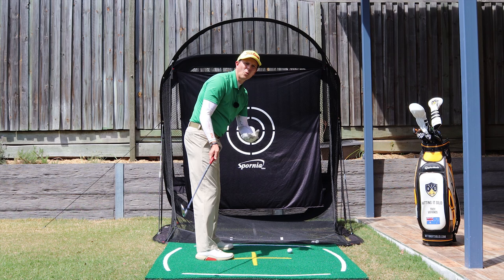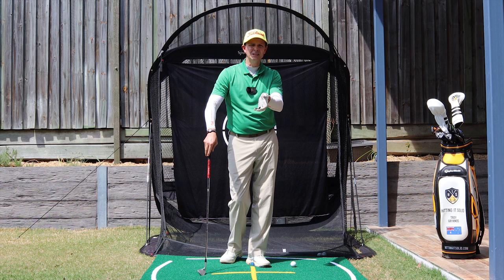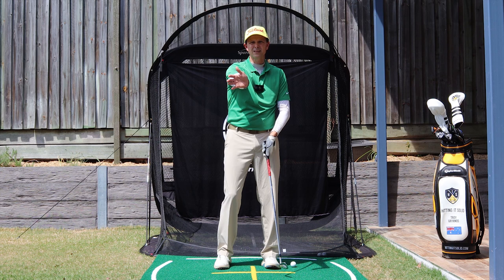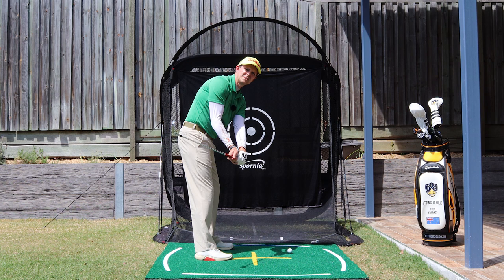The other fault is too much flexion in that trail wrist. From this angle, the trail wrist pulls back like that, and as soon as you do that the club comes inside. Way too much of that right wrist really taking over for a right-hander and pulling that club inside.